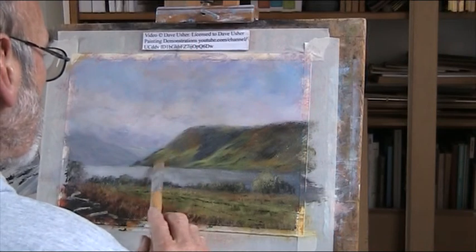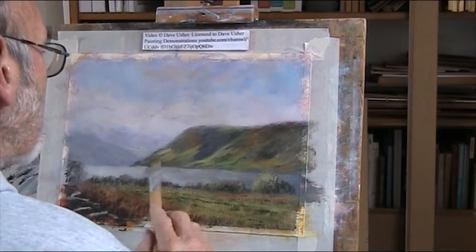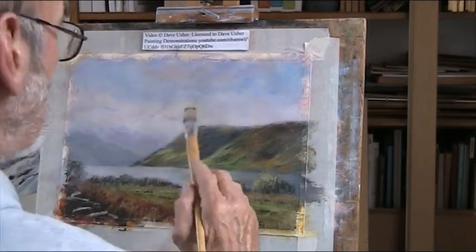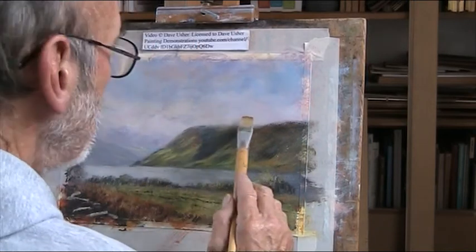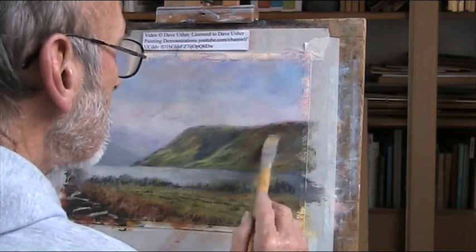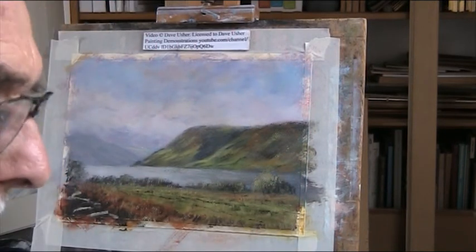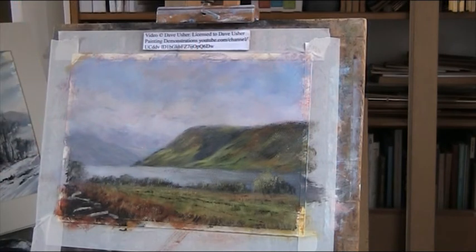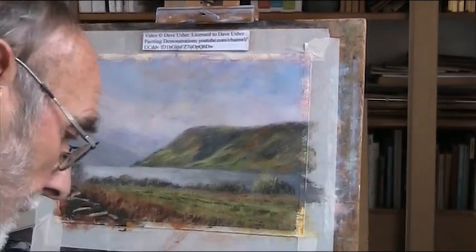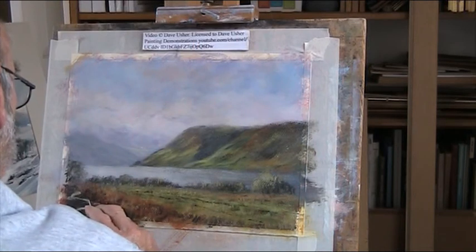This headland here has got quite a bit of light in it. When I look at it in the picture, I can see what colour it is. I'm going to let that go - I can't do any more at this stage. I might carry on working with it, sign it. It's Crummock Water in the Lake District, Cumbria.